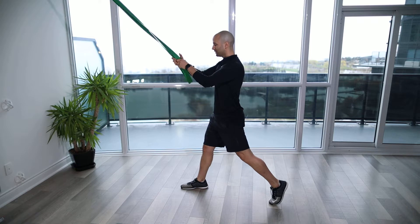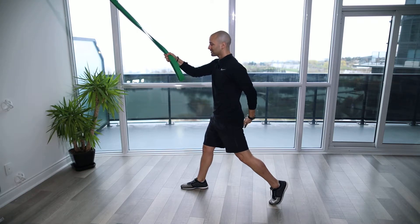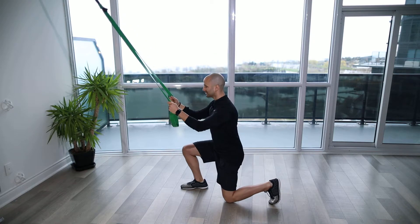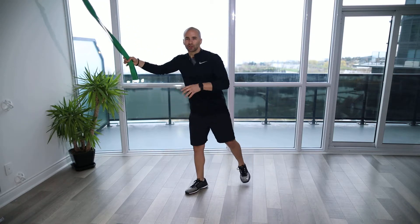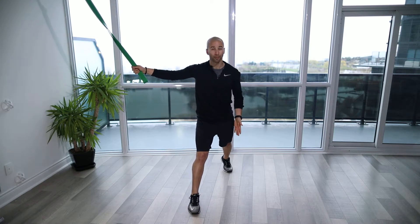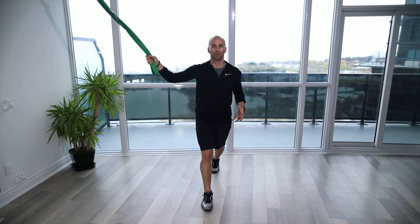Then driving up, you're going to be squeezing the glutes on both sides. The quads are going to be engaged to get you nice and tall, keeping that stomach nice and tight as you drive up. From the side, we want to make sure the feet are both shoulder width apart and we're not walking on a tight rope, because we want to make sure we maintain our balance.